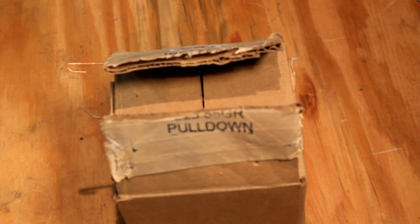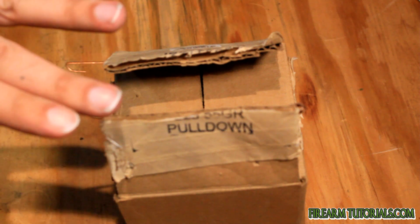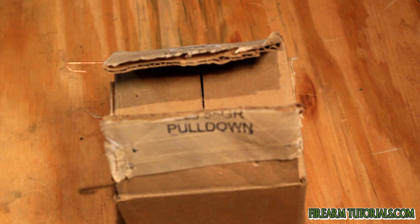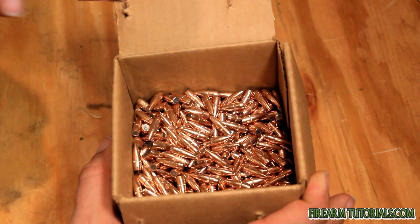Hey everyone, it's Eric with FirearmTutorials.com. Today we're going to look at something I bought from Dillon Precision. This is a little unusual because I don't normally buy reloading components from Dillon, but I was ordering some parts and came across these, so I figured I'd give it a shot because they were pretty cheap. This is a box of a thousand .223 bullets that were pulled from loaded ammo, and they only ended up being about eight to nine cents apiece.